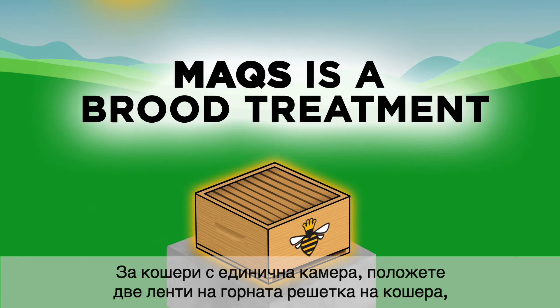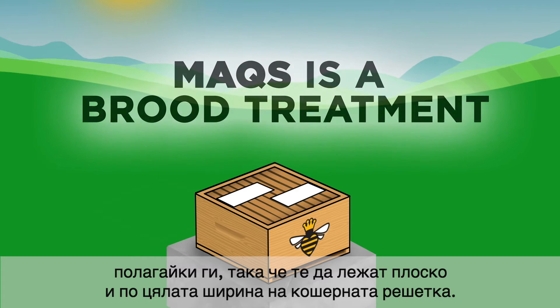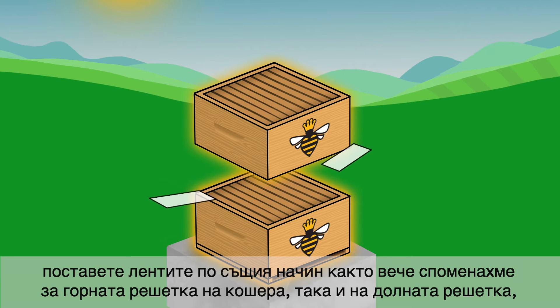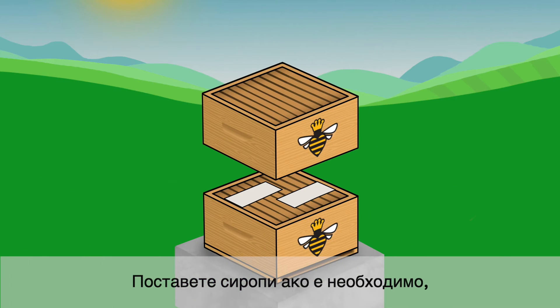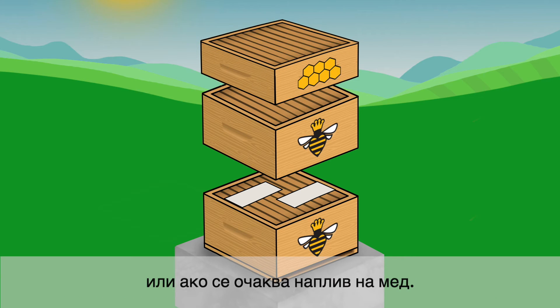For hives with single brood chambers, lay two strips across the top bars of the frames of the brood chamber, staggering them so they lie flat and across the full width of the hive body. For hives with two brood chambers, place the strips as described previously on the top bars of the lower hive body so the strips are in between the brood chambers. Put on honey supers if required to provide adequate space for strong colonies to expand or if a honey flow is anticipated.